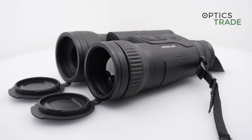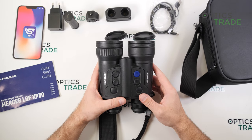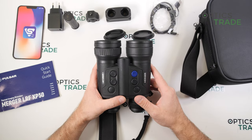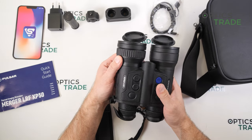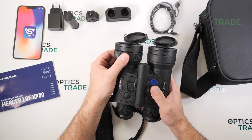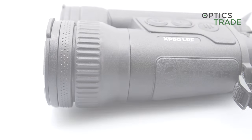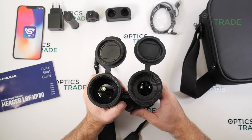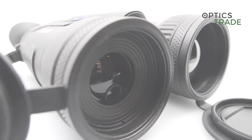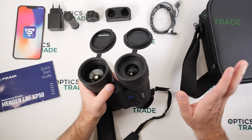The screen behind the eyepieces is a 1024 by 768 AMOLED display. The base magnification is 2.5x, going all the way up to 20x. You get a field of view at base magnification of 216 meters at 1,000 meters — a really wide field of view. Detection range is 1,800 meters with good detail recognition. There are eight color modes. The close focus goes down to three meters. The LRF function works up to 1,000 meters with accuracy of around half a meter up to 300 meters, and one meter beyond that.